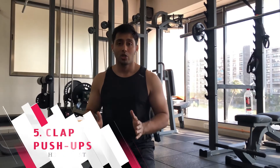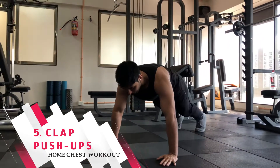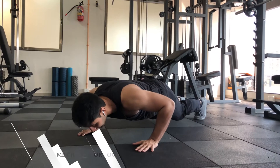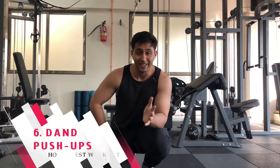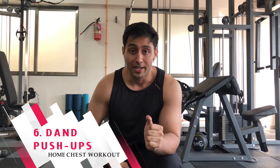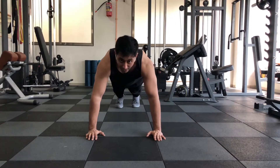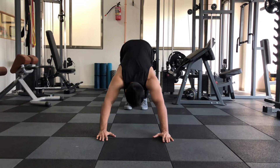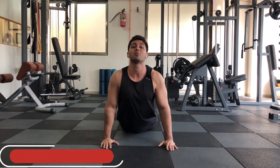Now we move to very advanced push-ups. Here you can do clap push-ups. We will also do a back extension — what we call the cobra pose — to rotate and extend properly before continuing.